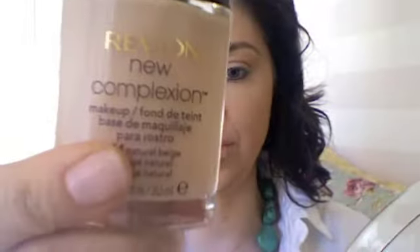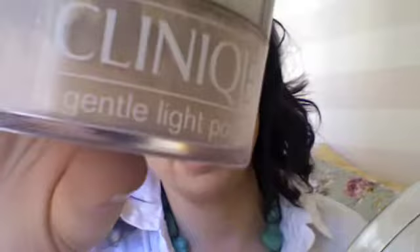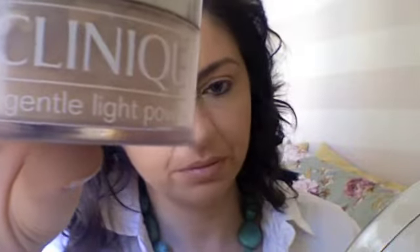I already went ahead and applied foundation — this is New Complexion in natural beige. Then I applied a cream highlighter, just a regular cream eyeshadow, great for highlighting all over the tops of my cheeks and around here. Then I powdered my face with Gentle Light powder from Kuni. And before I powdered, I contoured my cheeks.